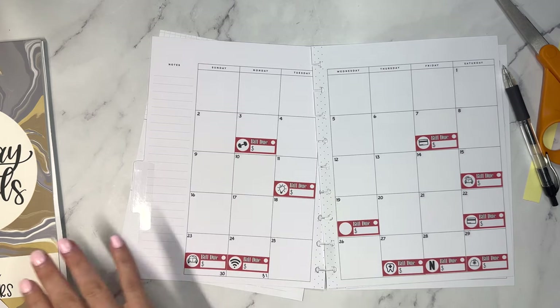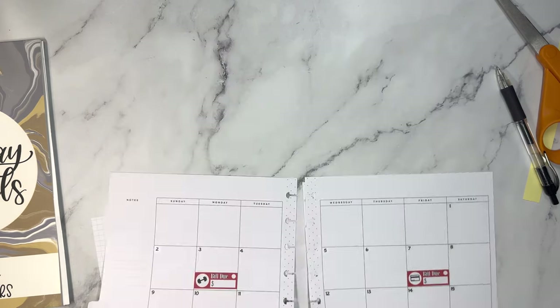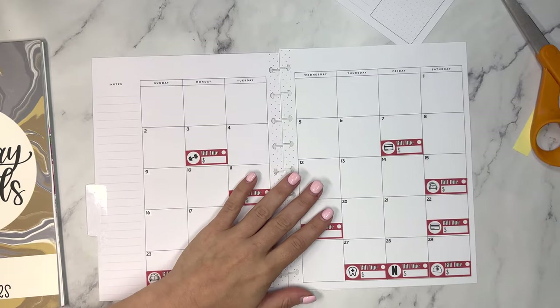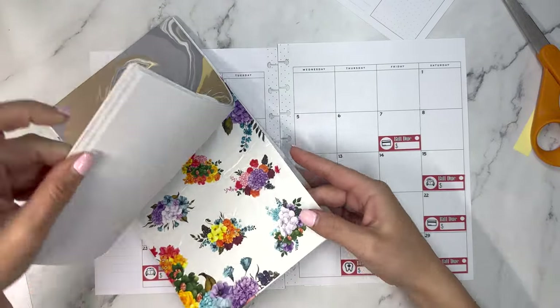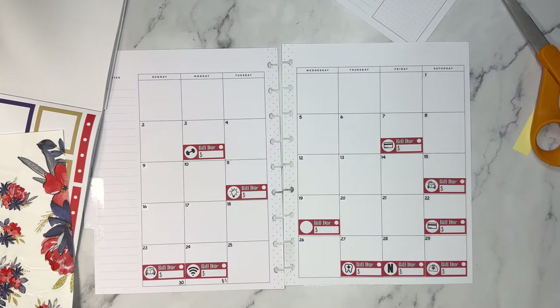Alright, I think we're set with the bill stickers. Now let's add some decorating. I'm going to grab Holiday Florals by Amber Plans Her Day for this — I think it would just be fun with the 4th of July. You only get about one week of spreads if you want to celebrate for the 4th, but you can use other stickers throughout the month.